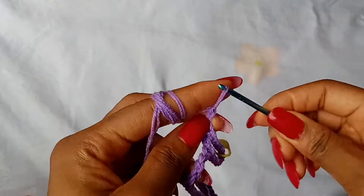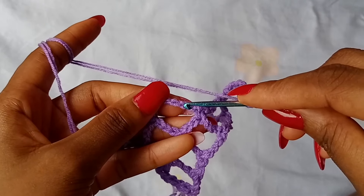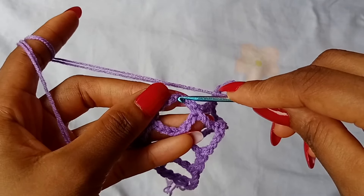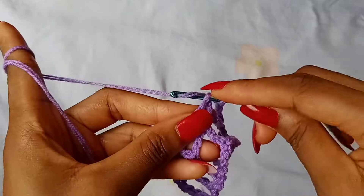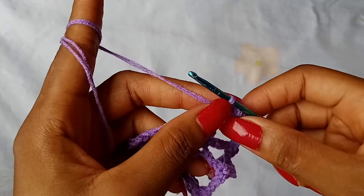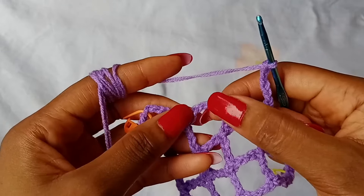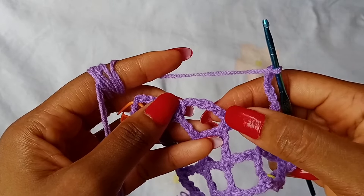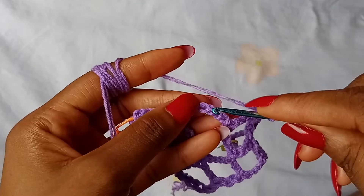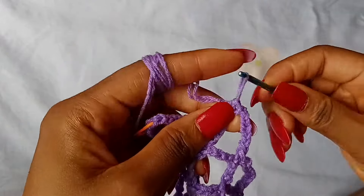Chain 7, then go in the next space, skip 3 chains — 1, 2, 3 — place a single crochet in the next chain. Again, chain 7, then go in the next space, skip 3 chains — 1, 2, 3 — place a single crochet in the next chain.